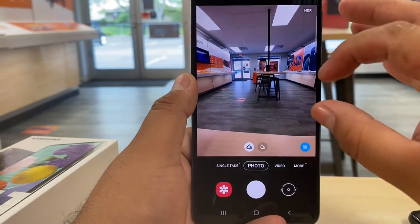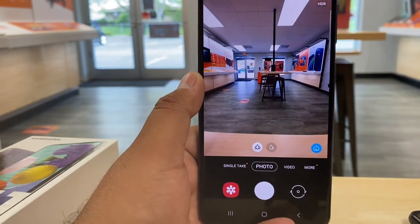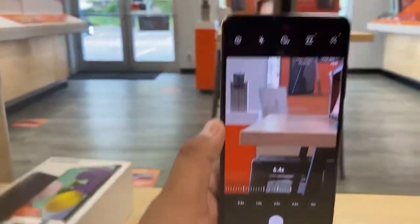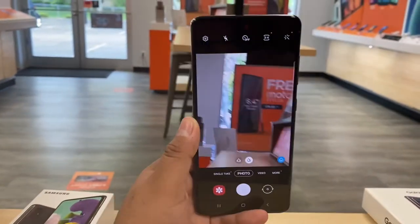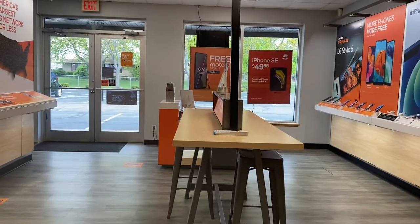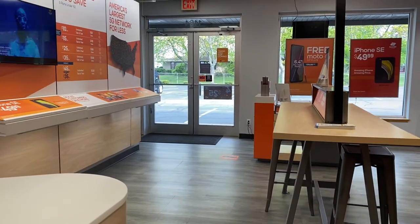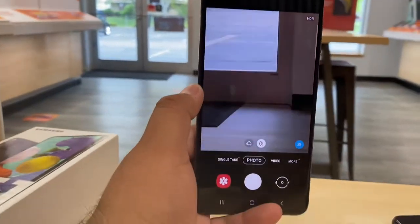Now let's look at the camera on the A51 — it does have a 48-megapixel camera. There are different types of pictures you can take. This is more of an ultra-wide shot — that's the whole store right now. As we zoom in, all the cameras are working together to take a better picture. It's getting better as we zoom in. We can almost see the house and that car outside. Here's a regular shot and then this is with full zoom — very cool.